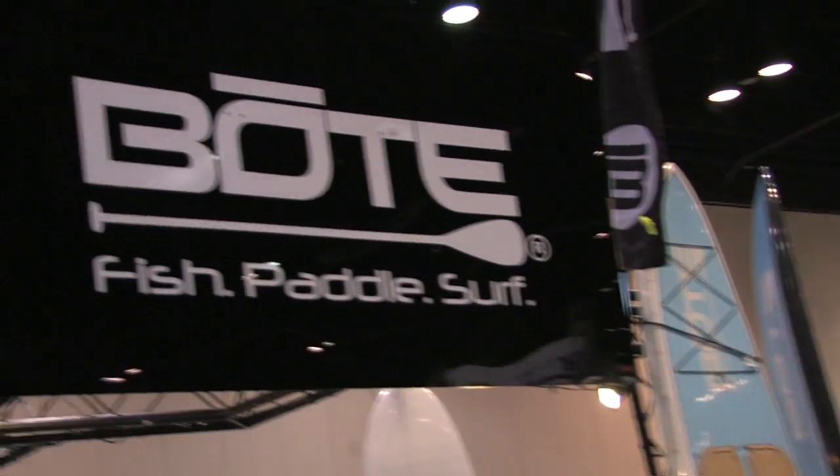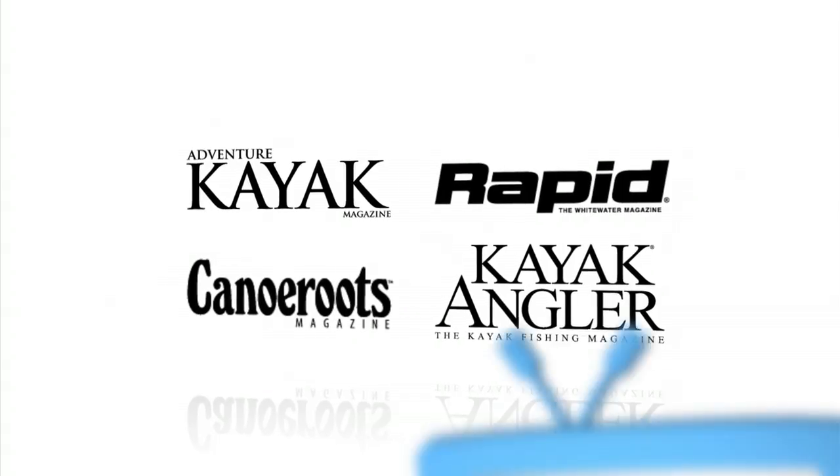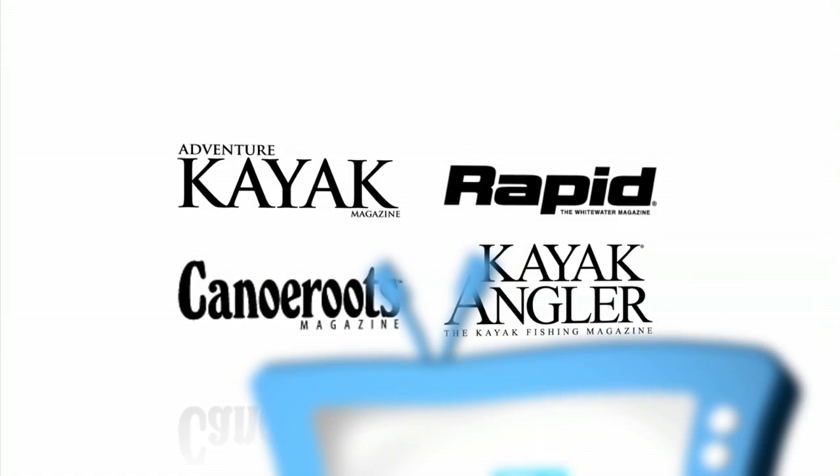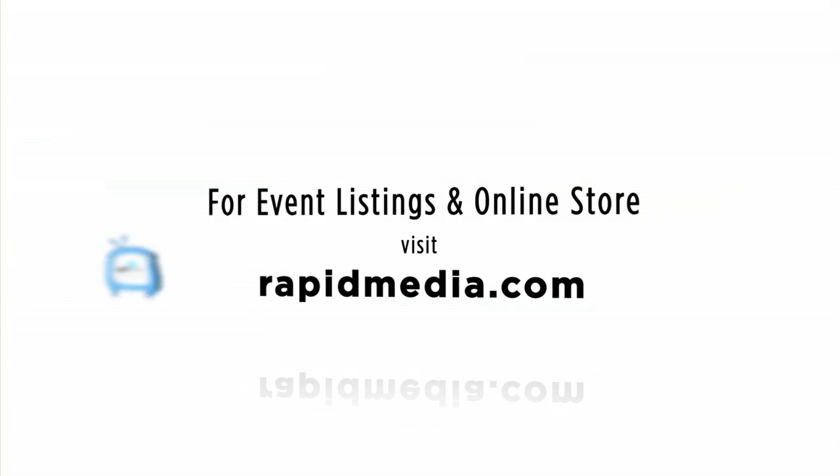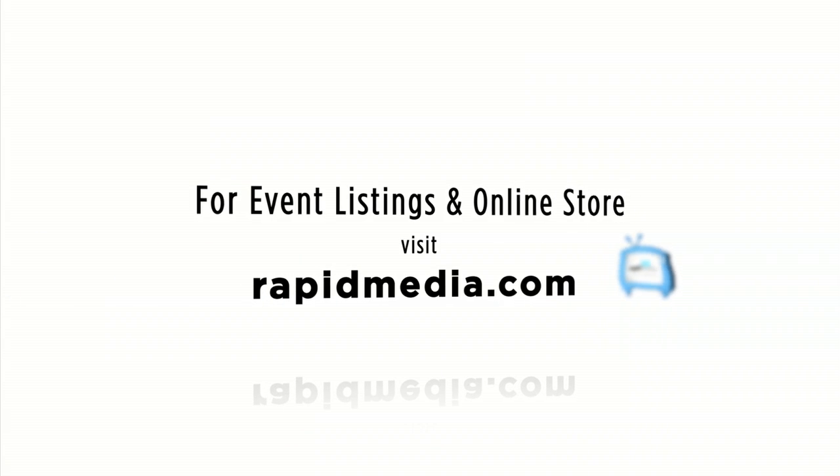Thanks very much, Corey. This is Scott McGregor for Kayak Angler Magazine for Rapid Media TV, hoping you paddle forever. Learn more about Rapid Media's print and digital magazines, International Paddling Film Festival, on-water events and online store — visit RapidMedia.com.